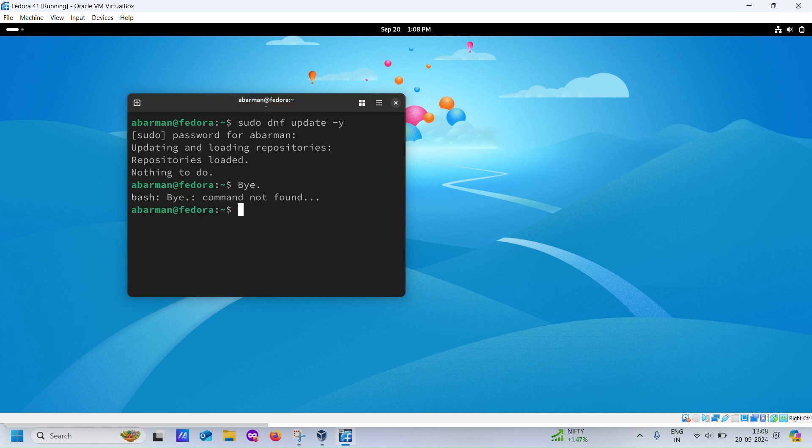And that's it. You've successfully installed Fedora 41 Beta Workstation on Windows 11 using VirtualBox. If you found this tutorial helpful, please give it a thumbs up and don't forget to subscribe for more Linux and tech-related content. If you have any questions or run into issues, drop them in the comments below and I'll be happy to help. Thanks for watching and I'll see you in the next video.